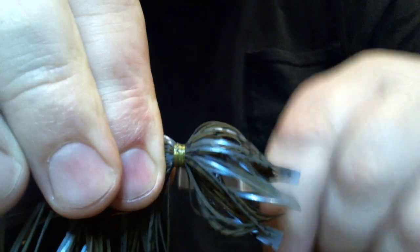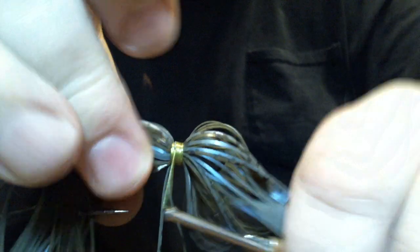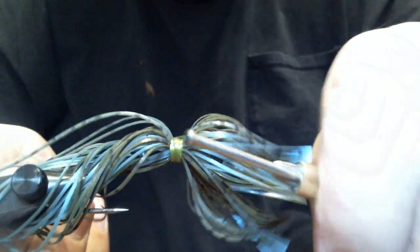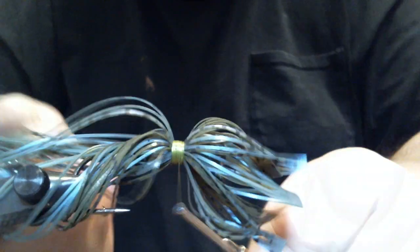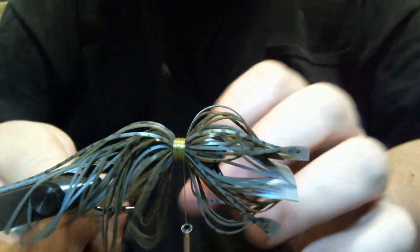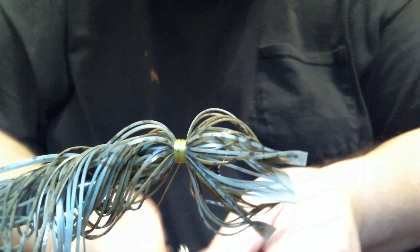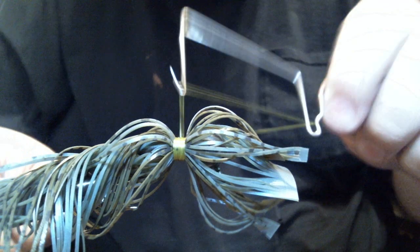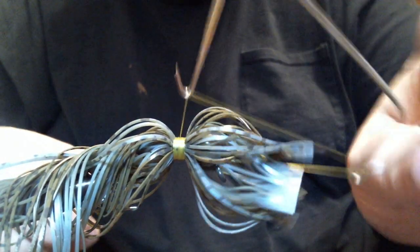Now we'll just finish off the collar. Call it a day. I can make these collars smaller, but I kind of like having it that way. It really pushes against the material and it definitely isn't going to get beat up — it's going to stay intact no matter what kind of cover you throw it into.